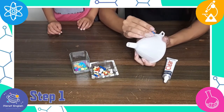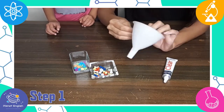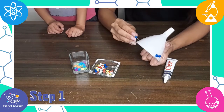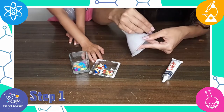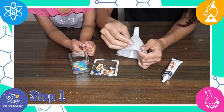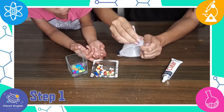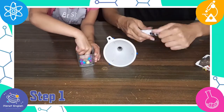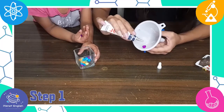Step 1: Punch three evenly spaced holes near the top of your funnel. Now push the thumbtacks through the holes, and glue a bead onto the pointed end to protect your fingers.